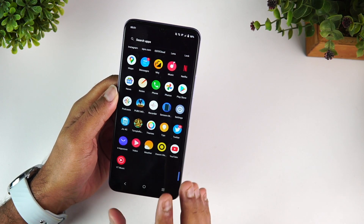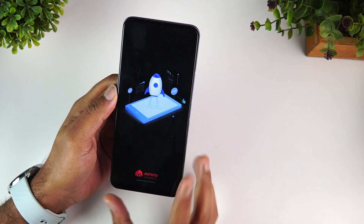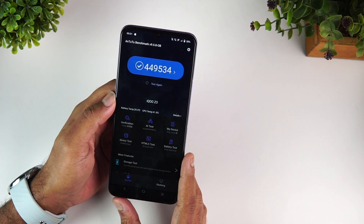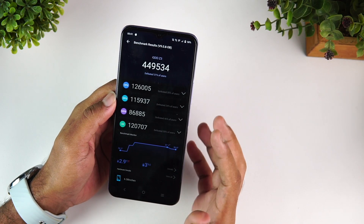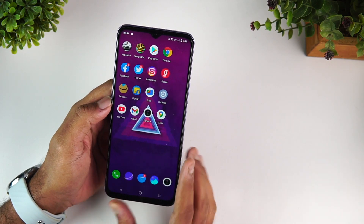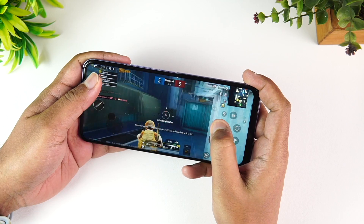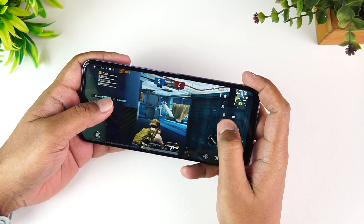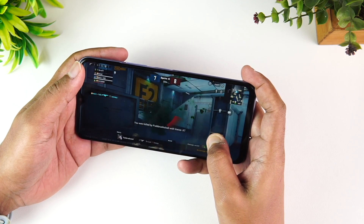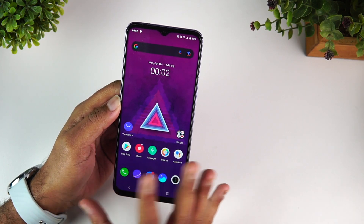For performance, this is the first device with the Qualcomm Snapdragon 768G octa-core processor. The AnTuTu benchmark score is around 4.5 lakh — very good scores for a 700-series chip. For gaming, we did a detailed test and found the device quite capable. Playing PUBG Mobile and Asphalt 9 was a fairly good experience with no major heating issues, although it may not be the most powerful gaming device out there.